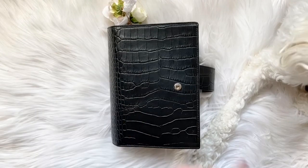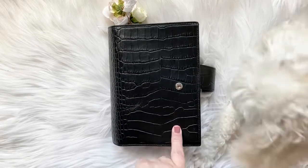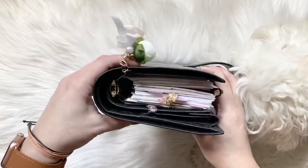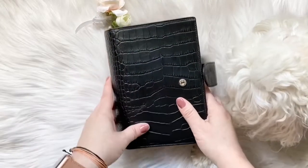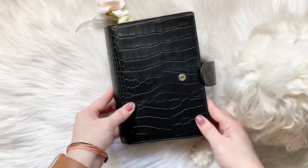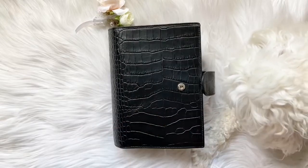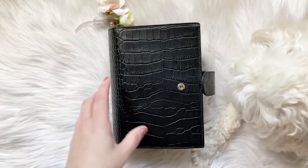Hey guys, I'm here to just show you a quick flip of my medium Miyakara. This is by Julio as well, and it is in the black back crack. I currently have 30 millimeter rings and personal size inserts, but I've been inspired by a couple people to give Franklin Covey inserts a try in here. So I do plan to do that this weekend, but before I did, I thought I'd do one last flip of this setup. And then I can take this setup out, set it aside, and start printing new inserts. So anyway, just really quick.